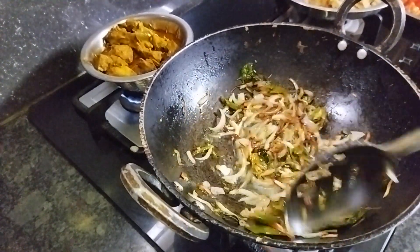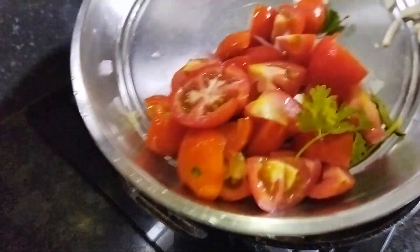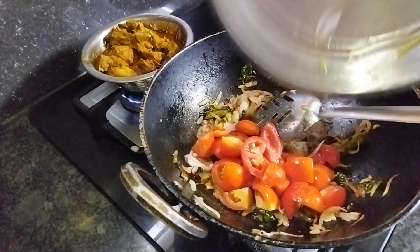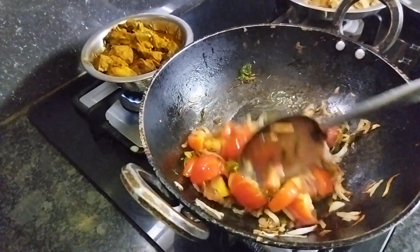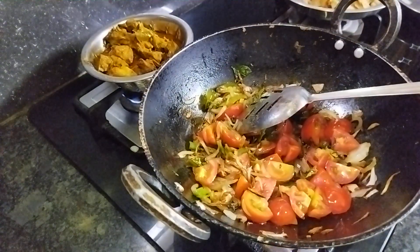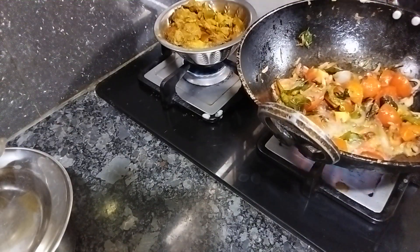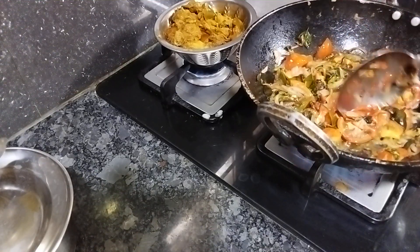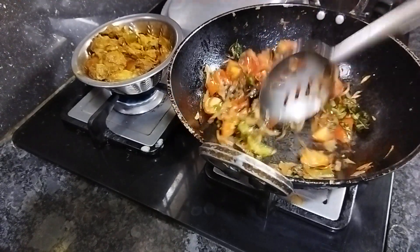We'll boil these 3 things to an inch as well. I just go under the camera and put it in a pan. Put it on top.